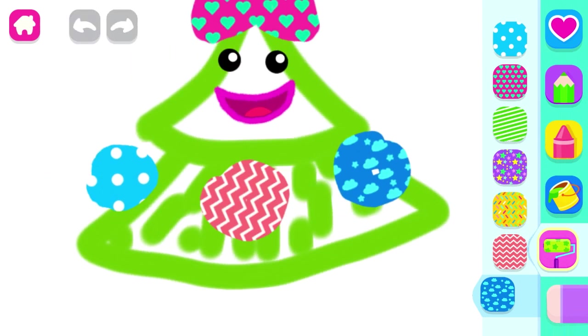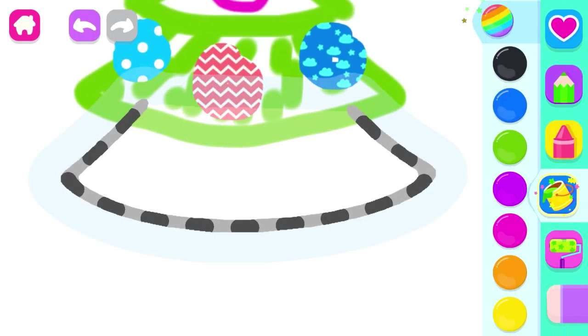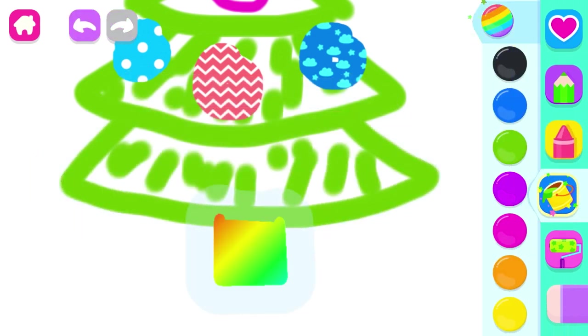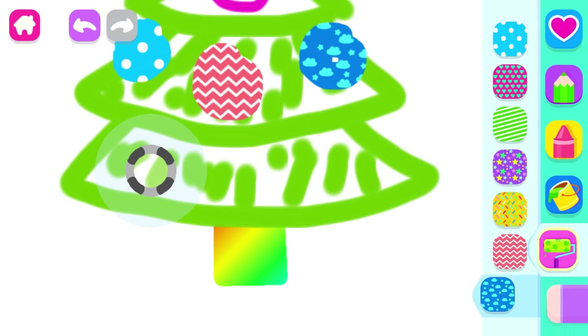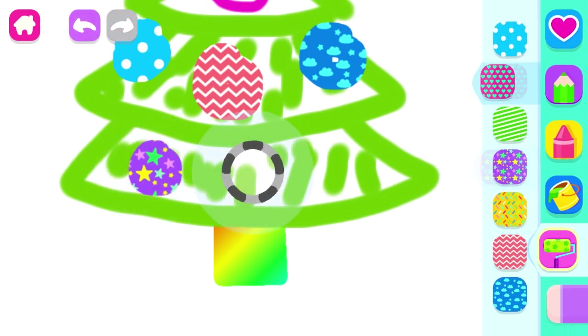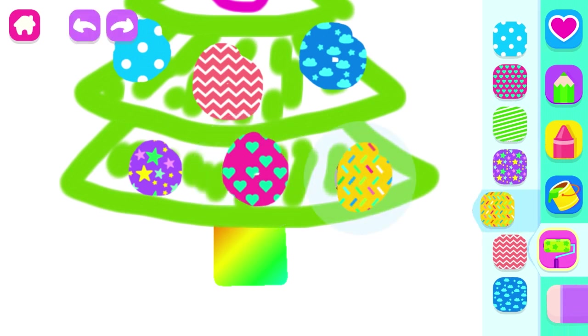Great! Now draw the bottom of the tree. Green. Now draw a trunk and add more ornaments. Another one. And one more. Look!